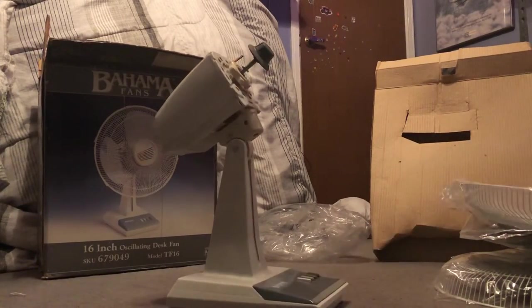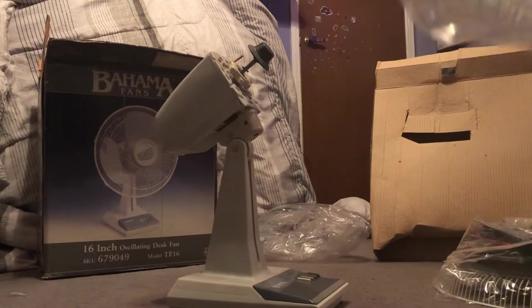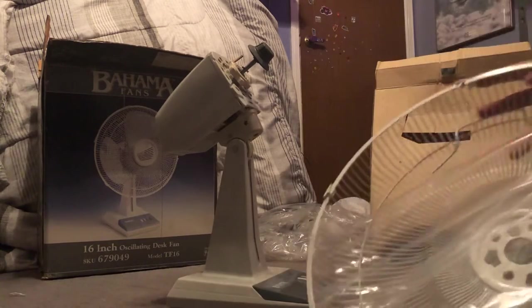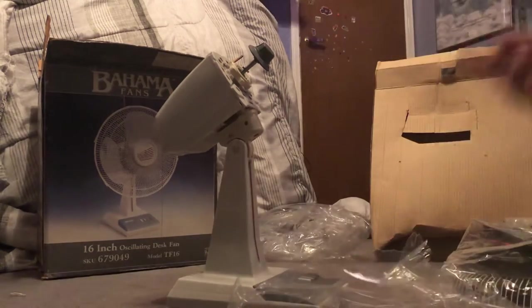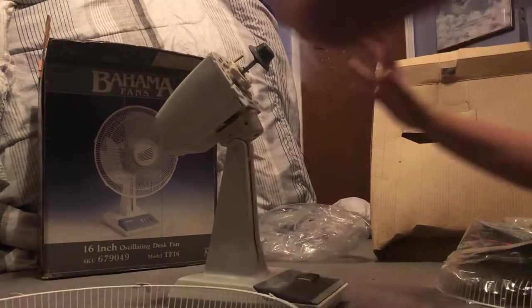Before I run out of video time, I'm going to start assembling. I'll do an in-depth review of the fan in a separate video rather than run it here since this is already 12 minutes. I'll use my trusty Kershaw pocket knife to cut the plastic off the grills — but I will keep the plastic, it's going back in the box.